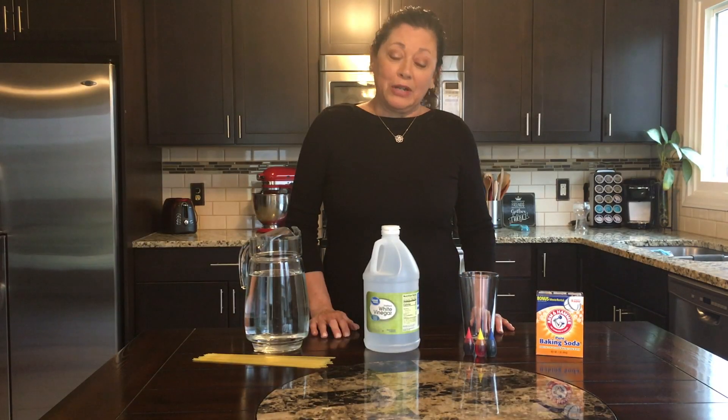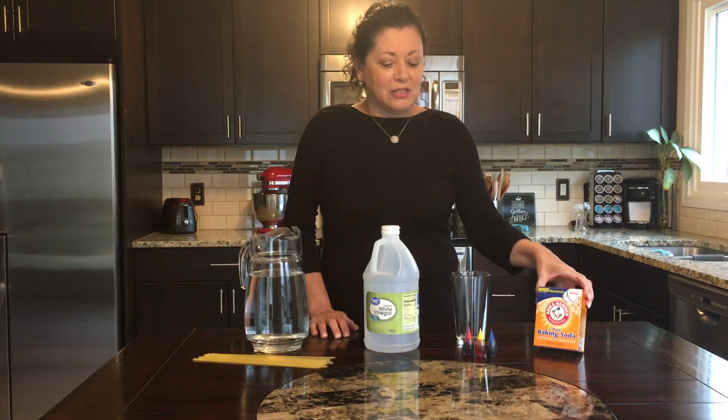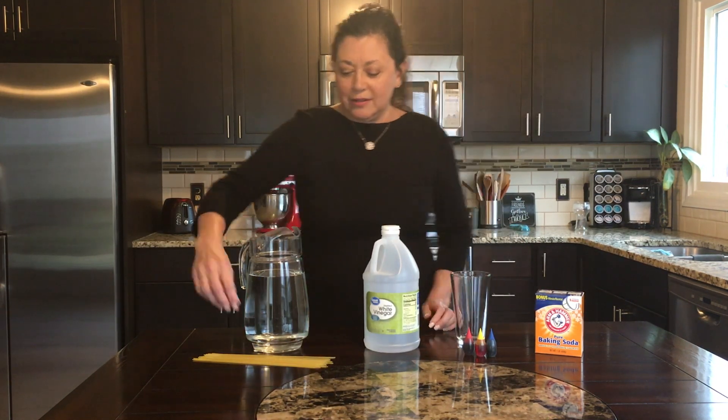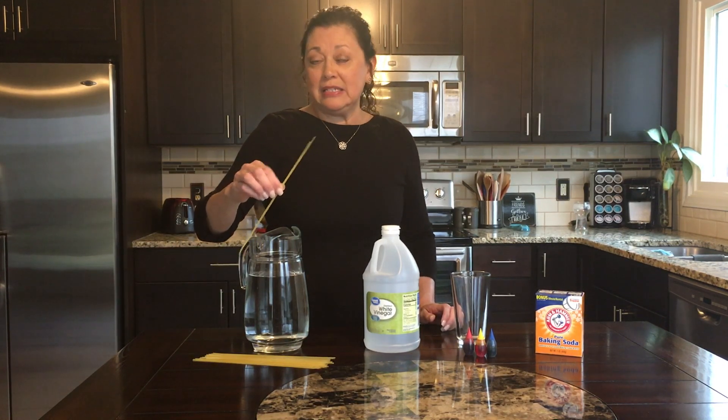For the next experiment we're going to need a glass, baking soda, food color — optional but I'm going to go ahead and use it for this. You do need vinegar, some water, and spaghetti. I usually use angel hair just because it's easier to see the results, but any kind of spaghetti will work.